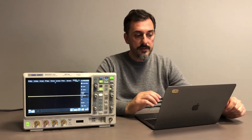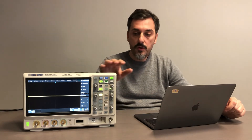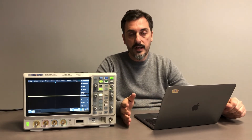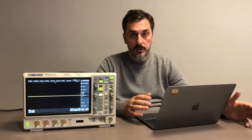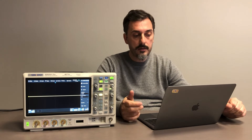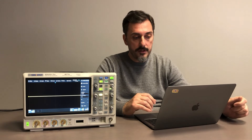Regarding vertical resolution, I will talk about that a little later. The unit offers a wide range of triggers and measurements. It comes standard with I2C, SPI, UART, CAN, and LIN as trigger and decode. As optional — which you can purchase immediately or later via activation key — you can get CAN FD, FlexRay, I2S (audio), and the MIL-STD-1553B.